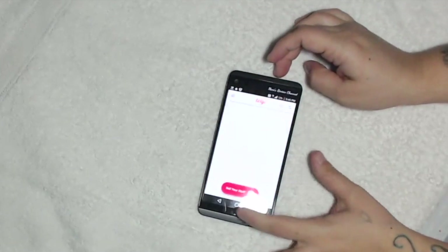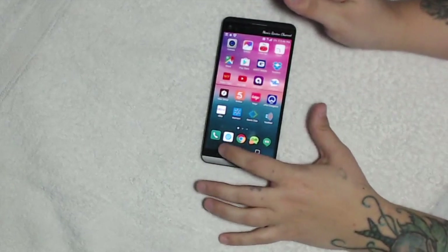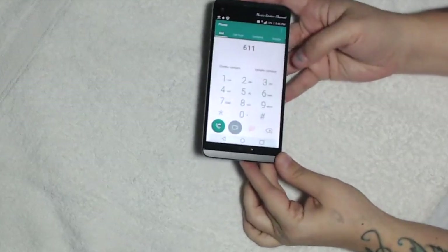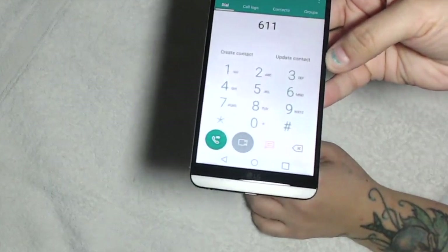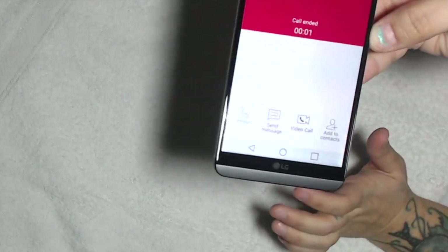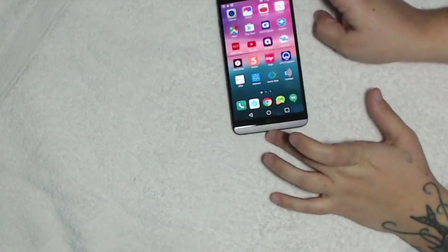Now we're going to test the phone functionality — we'll go ahead and click on the phone app. For demonstration, we're going to call the local 611 so you can see what the dialer looks like. Very nice large letters for those who have a hard time seeing them. When you're calling another number you'll actually have the choice to do a video call. Well, this has been my review of the LG V20 — please like and subscribe.